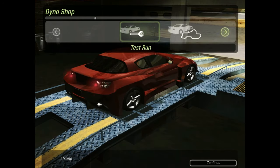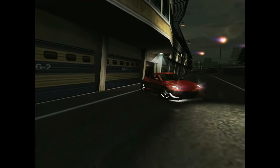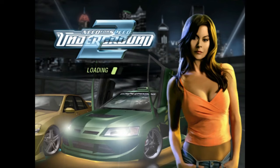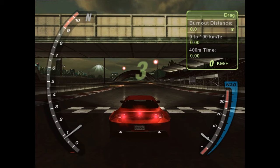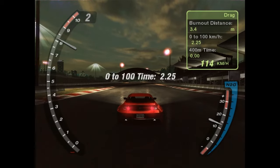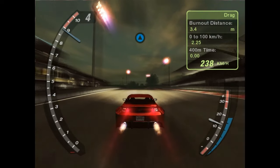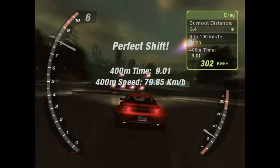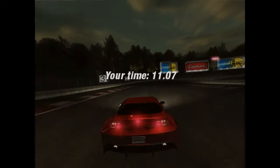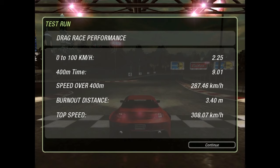But before we do some tuning, let's first see how the car actually drives, to see if we can get a before and an after. We got a 9.01 second run — that's really not a bad time considering no tuning, with a top speed of 308.07 km/h.